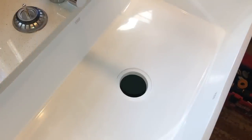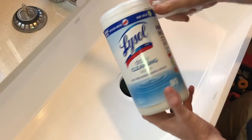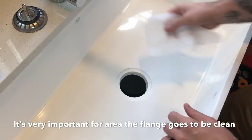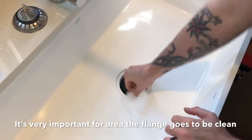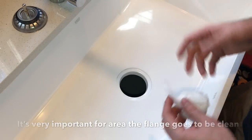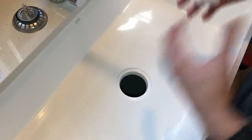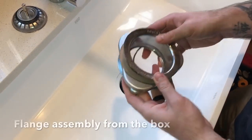As we get ready to install the drain flange into the sink, I wanted to show a little bit about getting it prepped. I used a Lysol wipe and you want to get the area as clean as you can, especially where the flange is going to attach. Make sure you don't have any oily residue built up. You most likely didn't build your sink from scratch, so it came from a factory and may have been handled, so just try to get it clean before the next install.